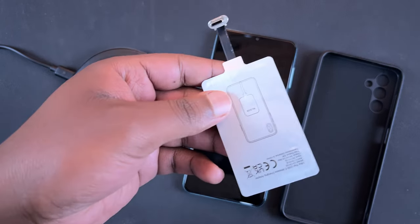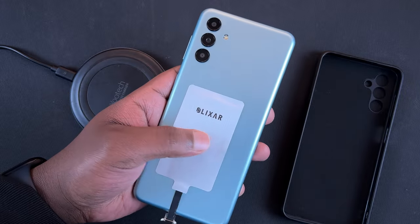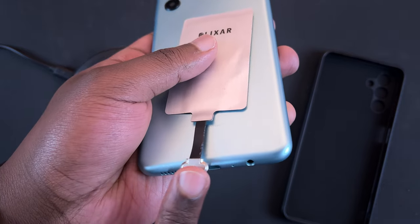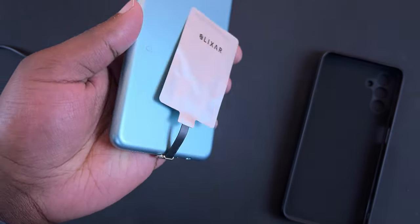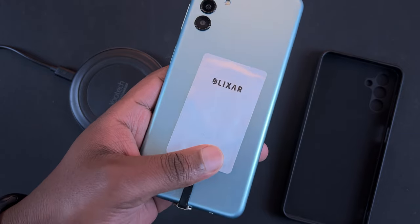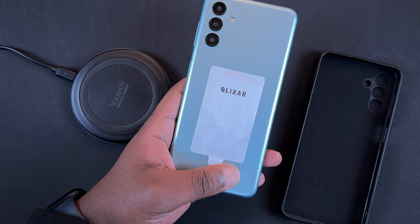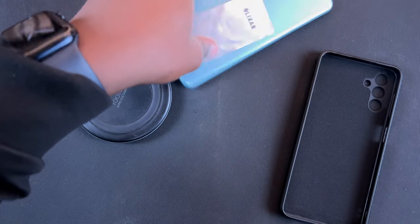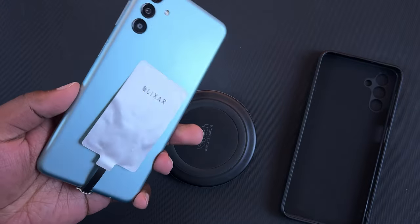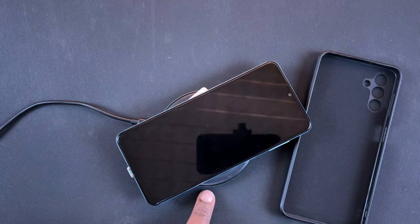Now let's try this on the Galaxy A13 5G. You want to make sure the coil ends up on the back of the phone, not the front. Align it and insert the USB Type-C connector into the port. We'll need a case because having the adapter hanging from the back is uncomfortable. Before putting the case on, let's first test it — I have the Qi wireless charging pad connected to power, so let's align the adapter with the pad.